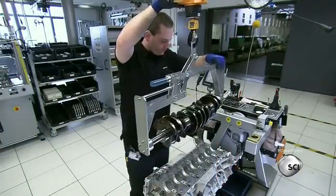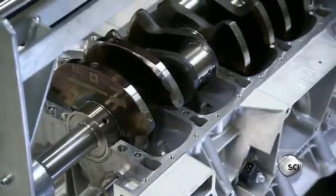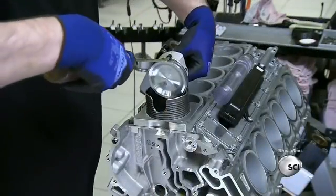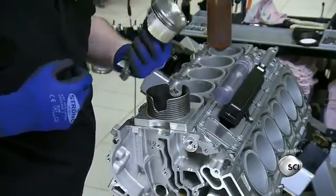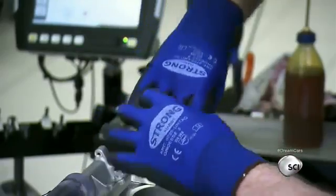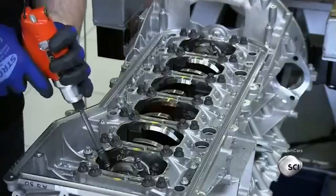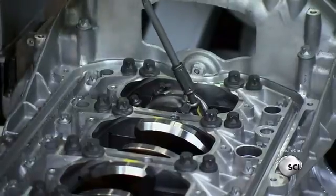A mechanic inserts the crankshaft in the crankcase, using an overhead hoist to position the axle on pre-oiled bearings. He installs gears for the timing chain before closing the crankcase. Holding the connecting rod in one hand, he applies a generous coat of oil on a high-strength, lightweight piston, then inserts it in the pre-assembled short block using a matrix to slide the piston into the cylinder. He turns the engine block around, applies oil on the crankshaft, and fastens the connecting rods, installing two sets of six pistons at a 60-degree angle in a twin-turbo V12 configuration.